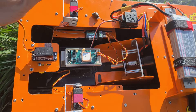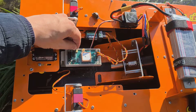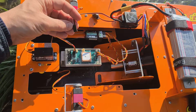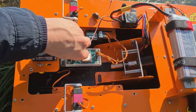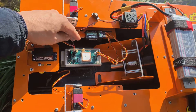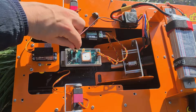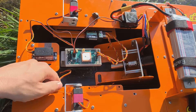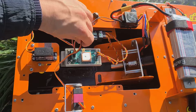We connect the rudder to the first channel. Polarity is indicated. We connect a voltage regulator to the second channel — this is motor control channel number two. We connect feeder number one to the fifth channel, and to the sixth channel we connect feeder number two.